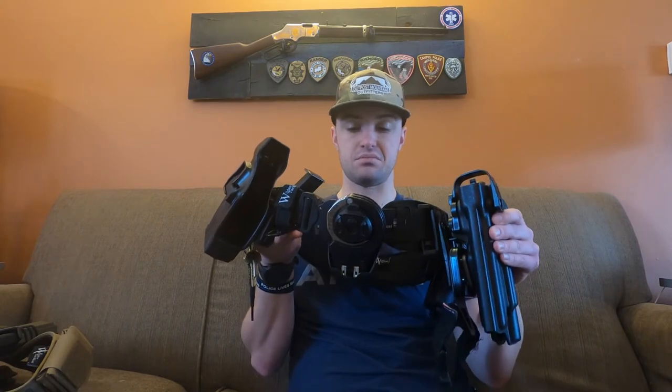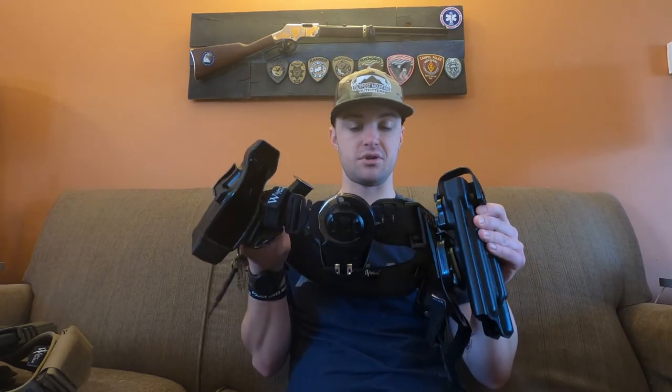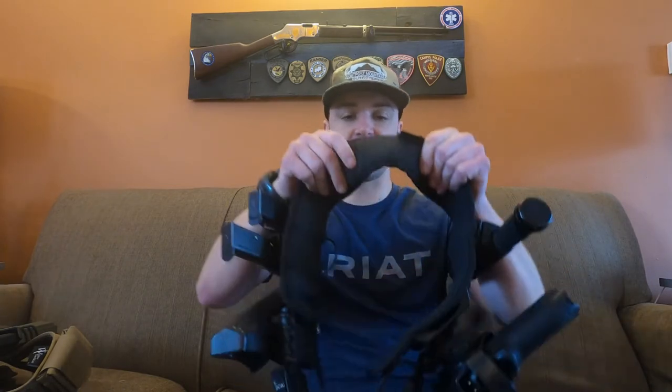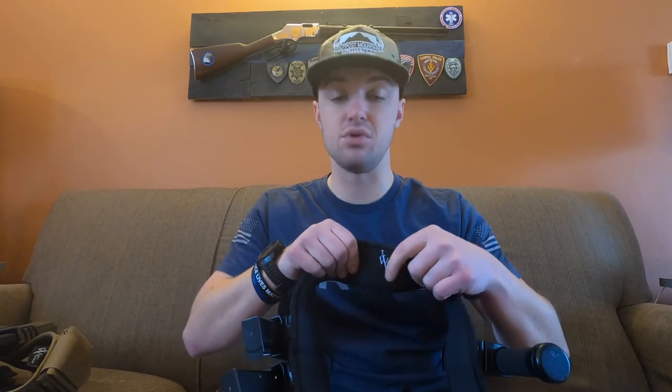You just buckle and unbuckle it — no messing with belt keepers or losing them. A lot of people think that without belt keepers the belt won't stay in place, but I've been wearing this belt for about two months with no issues. On the inside of the belt pad there's a rubber sticky material, and it has not moved at all. I have no complaints and I'm very confident in it.